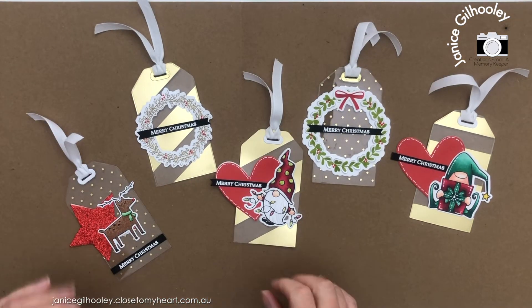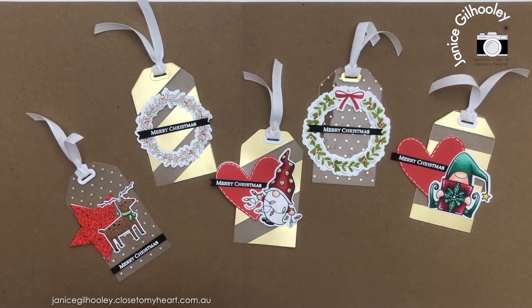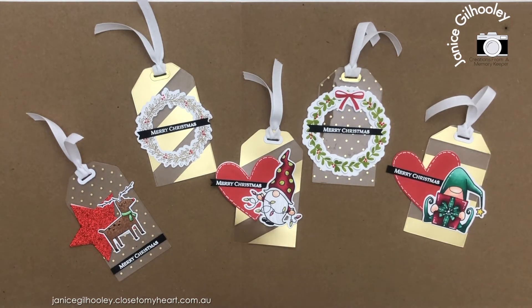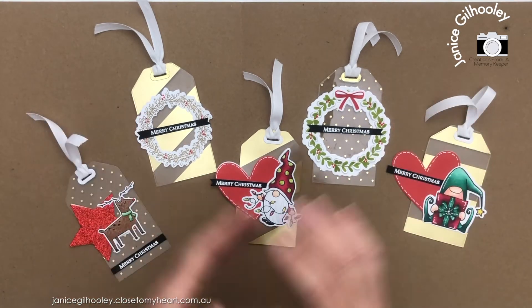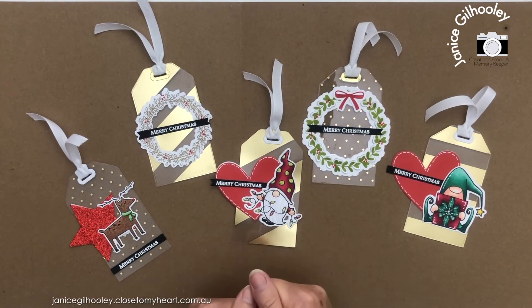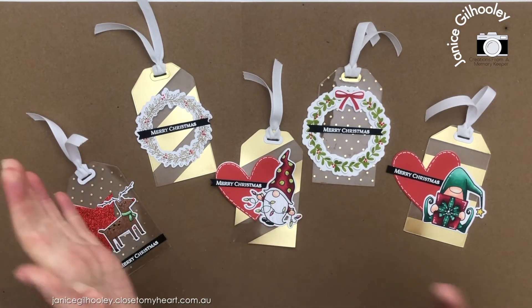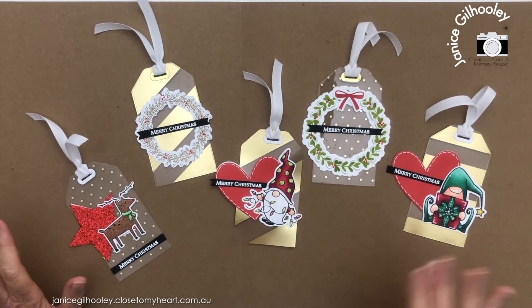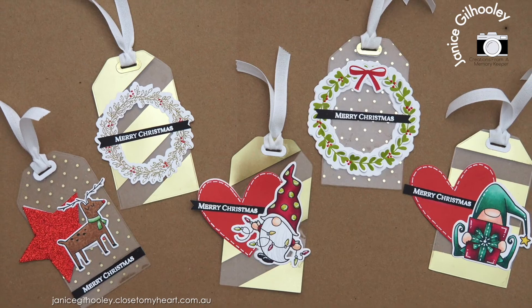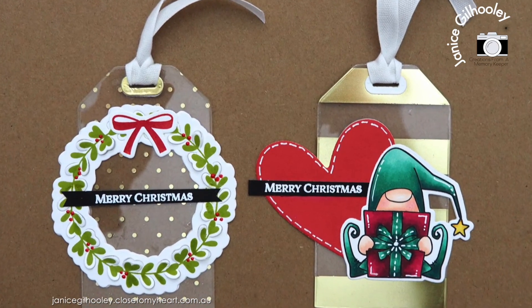I've had so much fun creating these and actually using up some of the gold foil acetate in my stash. I know I'm going to be making a lot more of these and going through my little tub of pre-done images to use some of those up as well. They'll look gorgeous on gifts, and the gold foil print on these acetate sheets really helps highlight and create a bit of fun and whimsy, or a touch of elegance to a tag, depending on what images you put on top. I hope this encourages you to use up items you've got in your stash. Now that I've started playing with this, I'm going to make sure that when these products come out, I actually use them and not just put them in the too precious pile. Thank you so much for watching — I hope to see you next time. Bye for now.